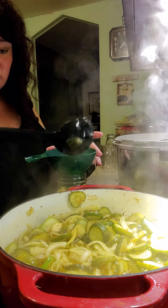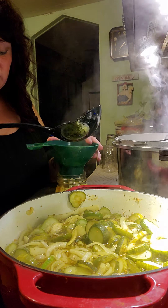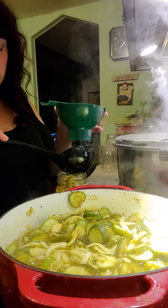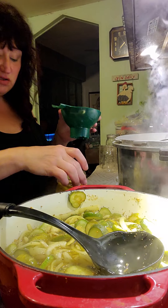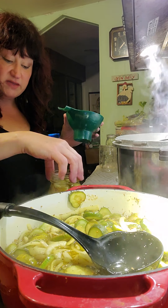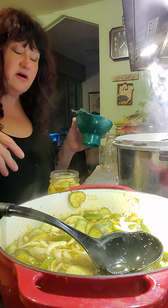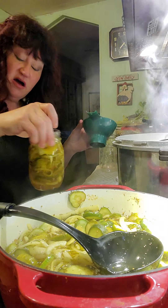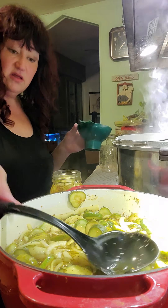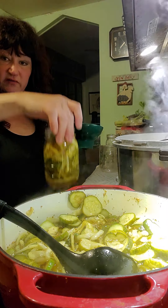I usually put in a good amount of pickles and then focus on putting juice in. You don't want to fill this up too much with juice — you want it to be right about up to this ring right here. Shake it around a little bit, tap it, because you get air bubbles in there. You can also take a chopstick and poke it so the air bubbles come out as well.